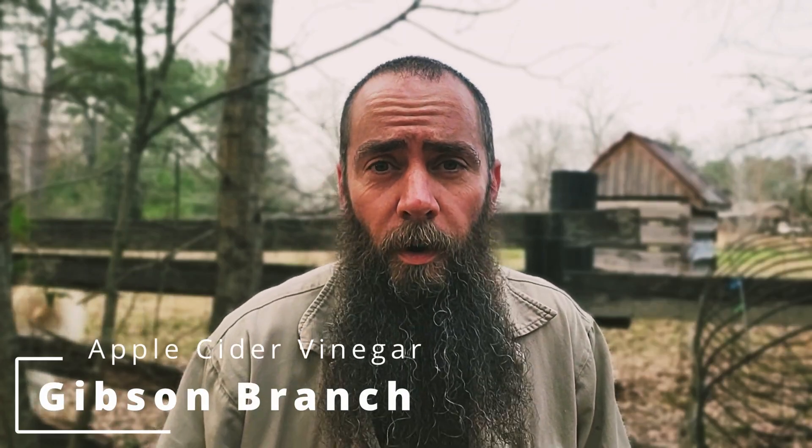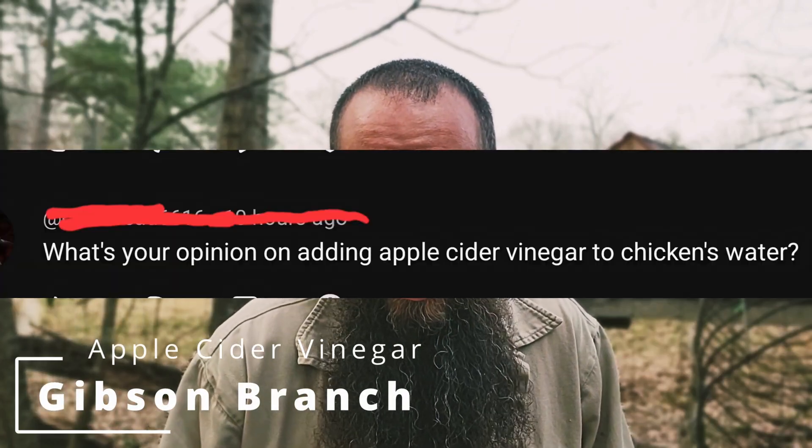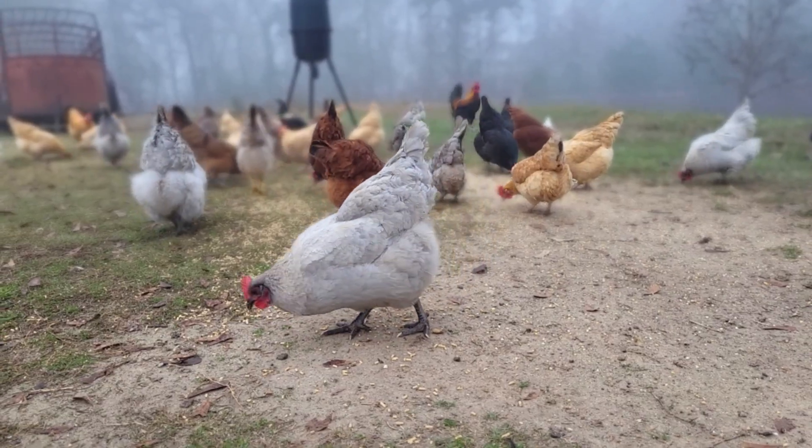I've got this question over and over: do you have an opinion on adding apple cider vinegar to a chicken's water? Of course I have an opinion. I personally don't do it, and I'll tell you about that in a minute. But for you, we'll have to answer a couple of questions. The first critical distinction is: are you considering adding it to positively affect their health, or just to keep the water from negatively affecting their health?